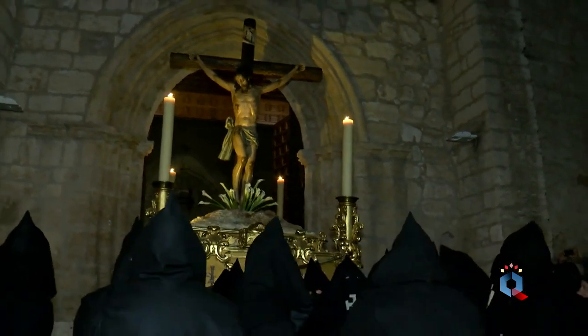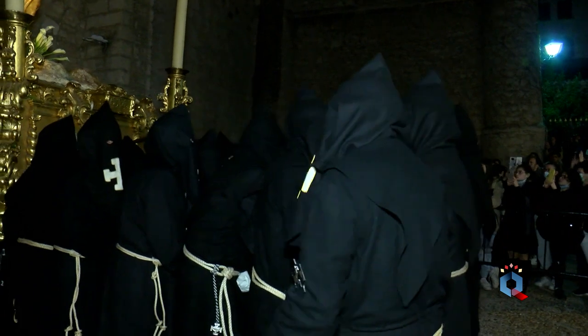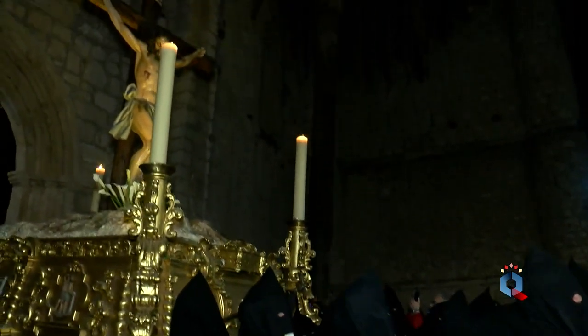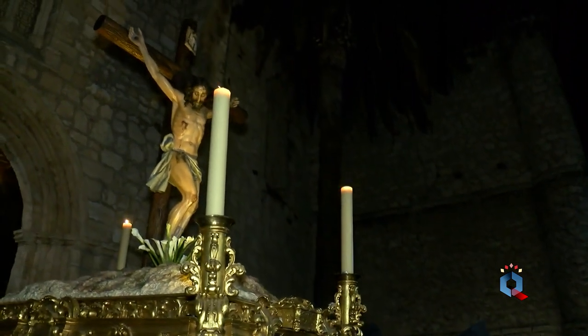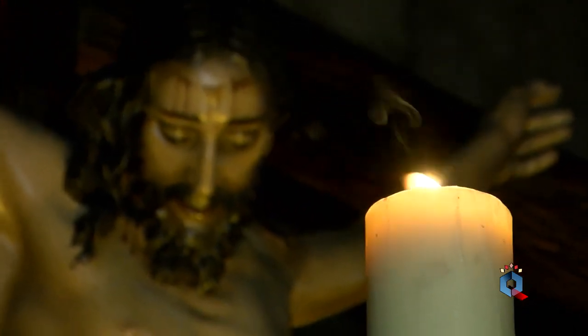La imagen del Cristo es obra de los escultores Raussel y Llorens y data del año 1947. La imagen representa a Cristo clavado en la cruz en el momento de expirar, y para su realización se pidió a los escultores que se inspiraran en el Cristo de Velázquez, por entender que la serenidad que emana dicha figura era la que mejor cuadraba a la advocación Cristo de la Buena Muerte.